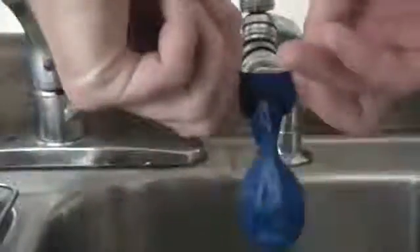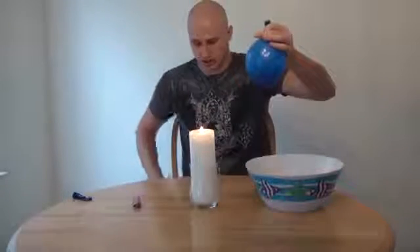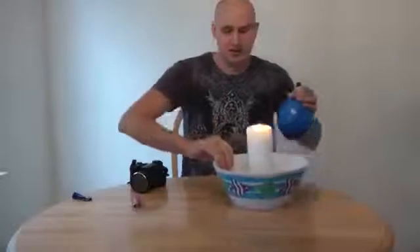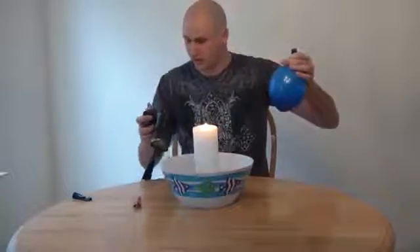What we can do so it will not pop — let's check it out. Just put your balloon on top of your sink and fill it up with a little bit of water. Put some air in it too and some water in it too. Candle inside of a bowl in case it does pop. And here you go — look, it sits right on top of the fire.